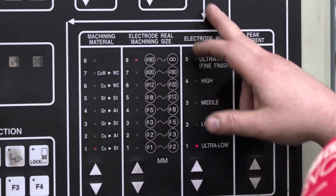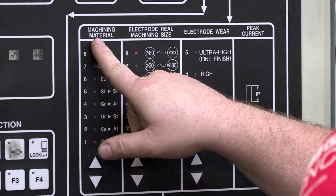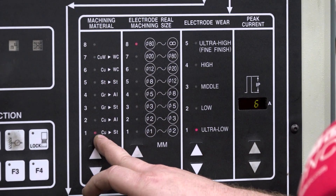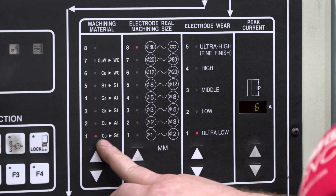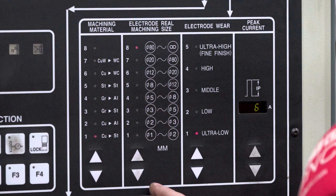If you follow the arrows along, it takes you into this box here. It says machining material and it's got listed here the different types of material you can use as your electrode and then the different materials you can cut with said electrode. I have it on number one, which is copper to steel, which I never differ from.